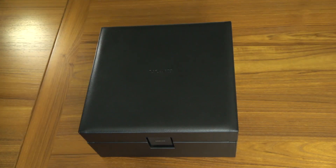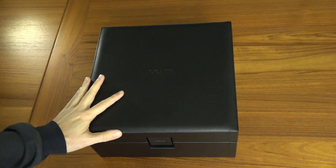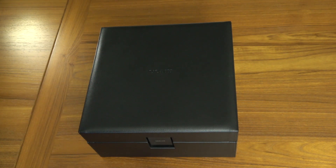Hi, Tristan back with another video. If you've recently seen my first look video of the Sony Z1R headphones, I'll post a link right up here to that. You saw this headphone box, but I think this headphone box is so nice that it actually deserves its own video. It's pretty much the nicest headphone box slash case that I've ever seen. Make sure you're subscribed because I will also be doing a full review video of the Sony MDR-Z1R headphones.